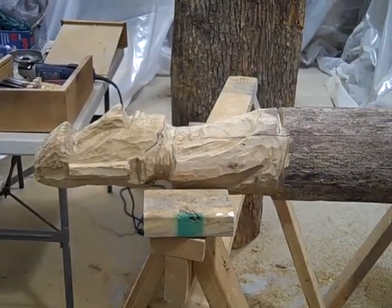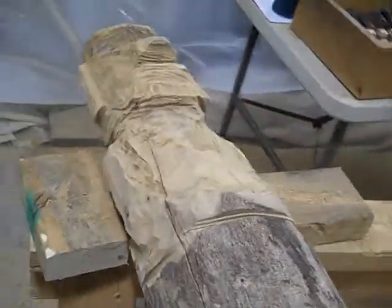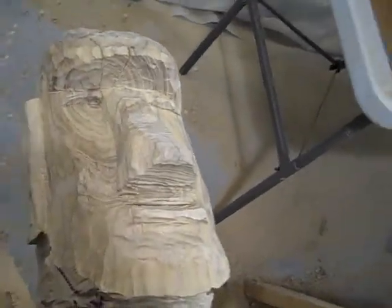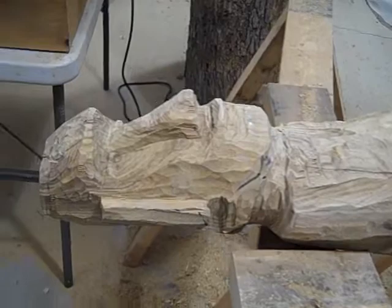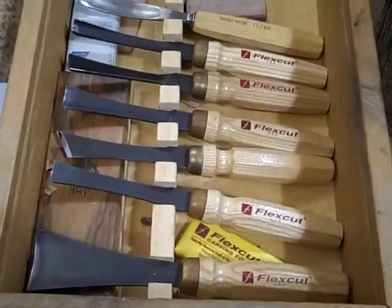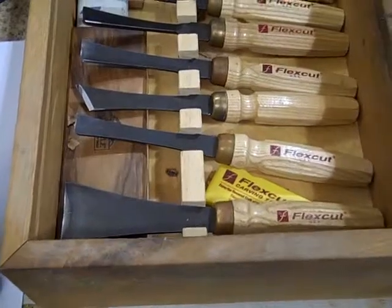Today is the third day that I've been working on my model. I have him laying on two sawhorses so I can easily carve him. I've switched to using chisels instead of my angle grinder, and I'm going to show you what they look like. These are handheld tools that have different size blades.